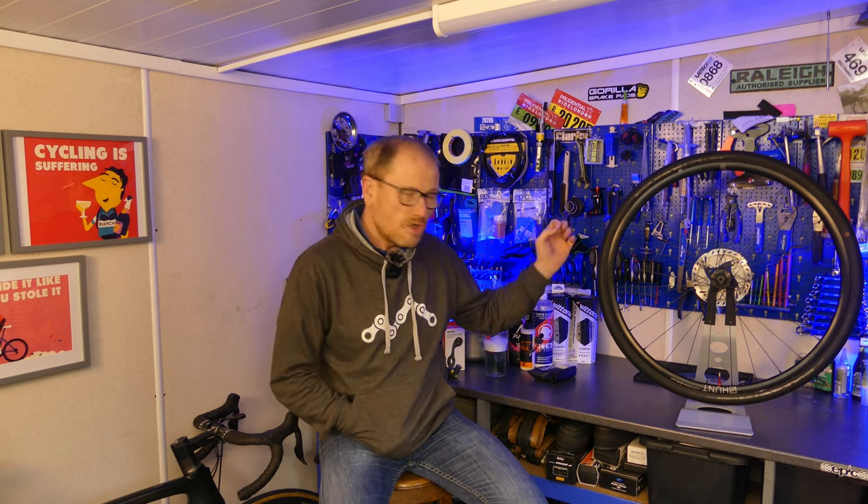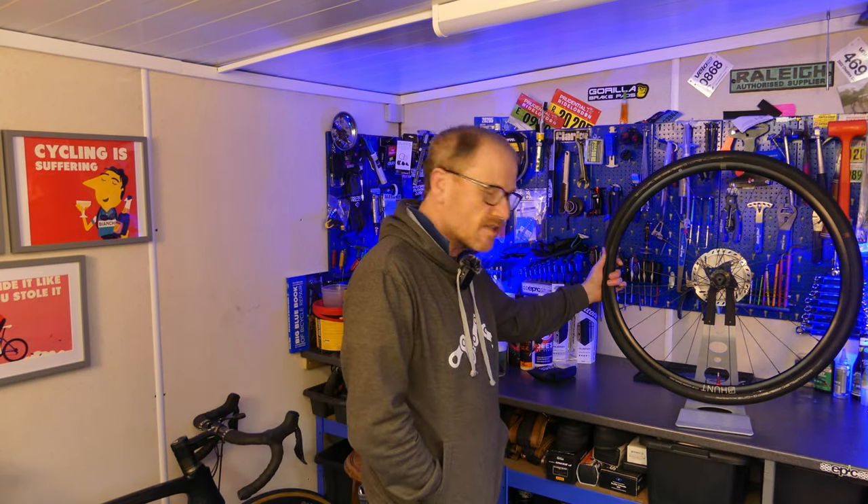When it works, tubeless is fantastic. It's your best friend, it's got your back, it's looking out for you, but when it decides to no longer be your best friend it's a nightmare. So in this video I'm going to look at the five most common problems you get with tubeless and more importantly how you sort them out.